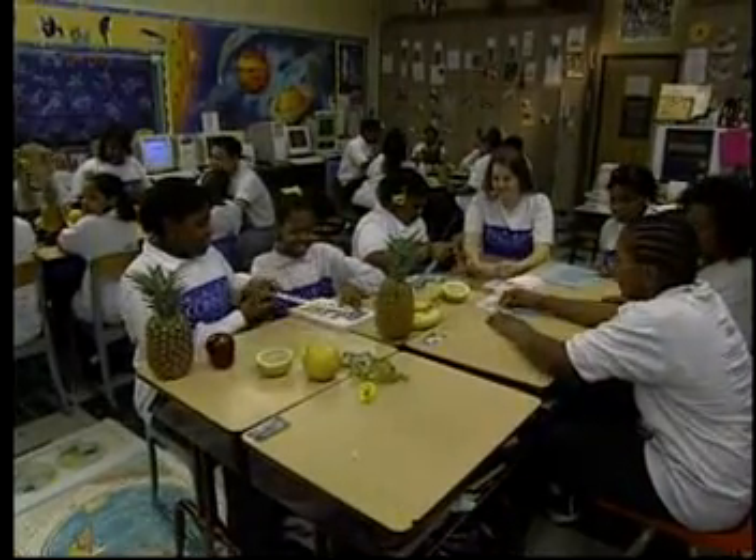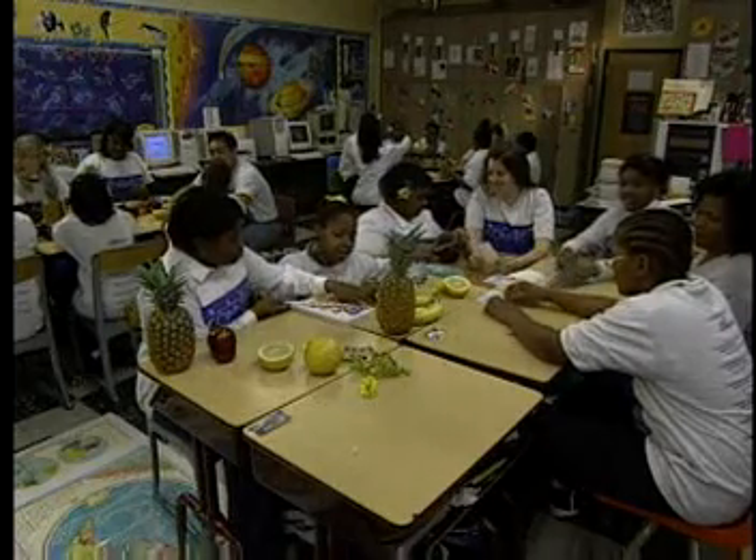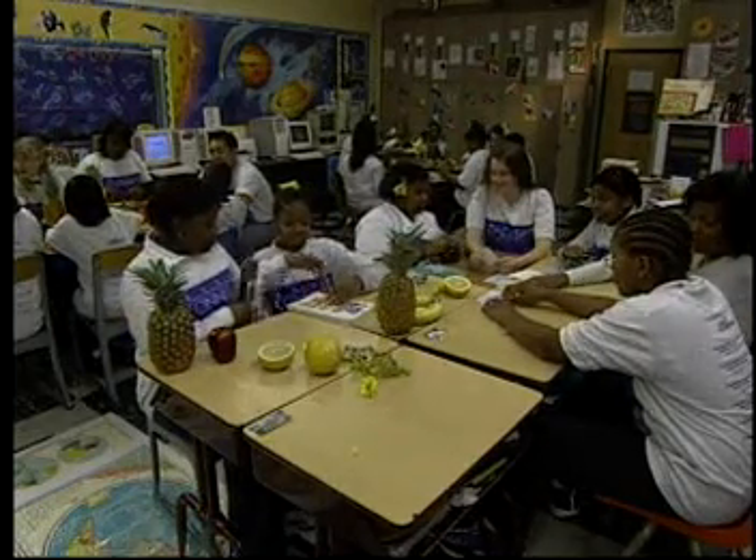There are many ways to divide the class up to check for the Fibonacci ratio in the objects you've collected, but we've decided to have three groups.